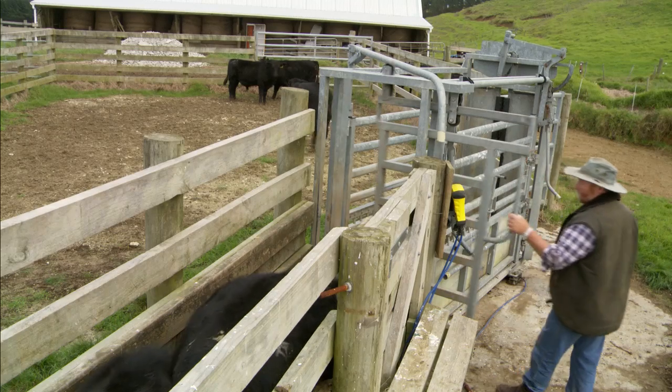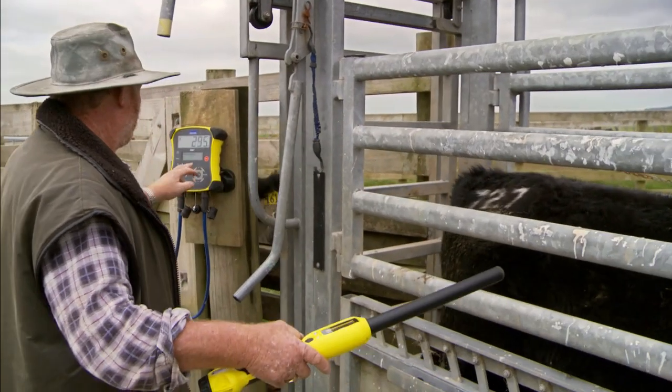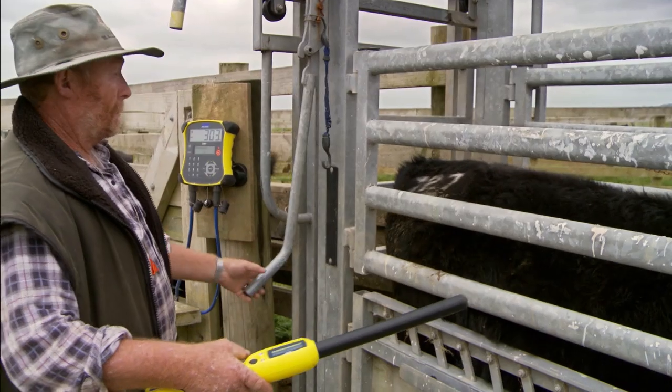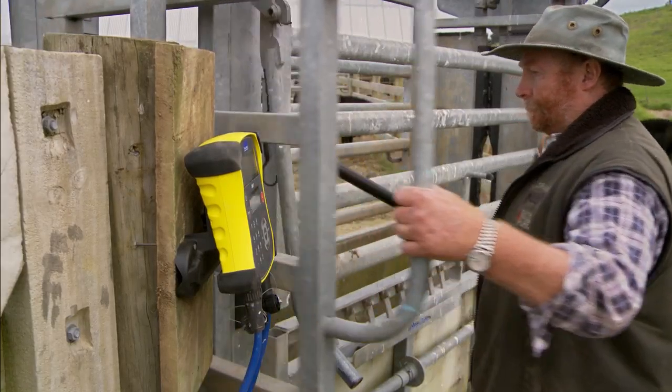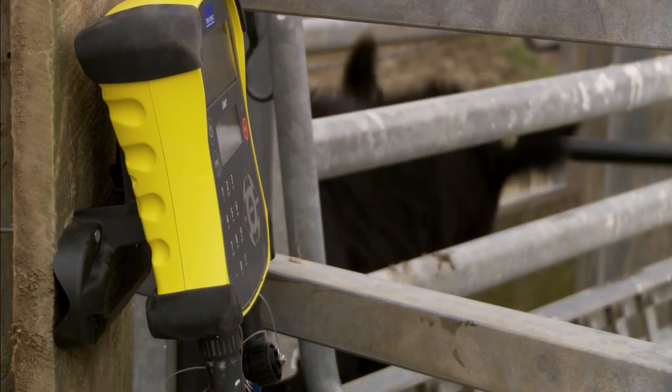Using its built-in Bluetooth technology, the EasyWay 7 wirelessly connects to TrueTest's XRS EID stick reader, or alternatively via a serial cable to the XRP panel reader. Either way, the system is fast and seamless with no hold-ups, so you can maximise throughput.